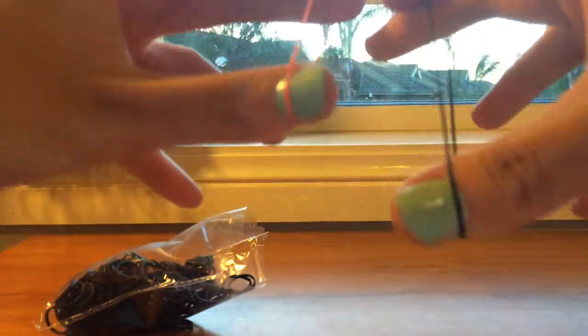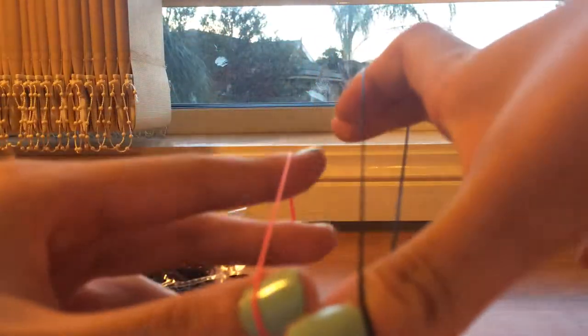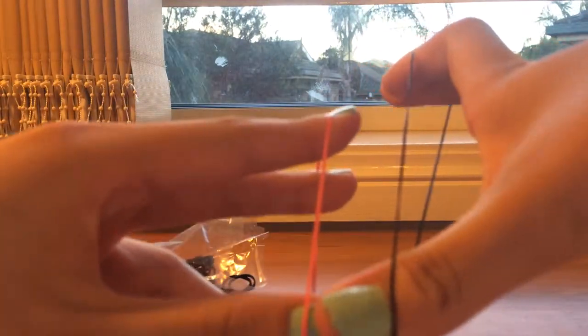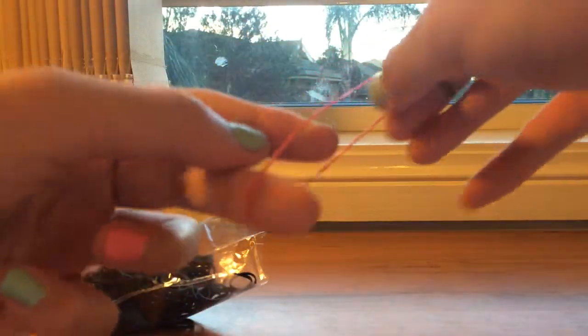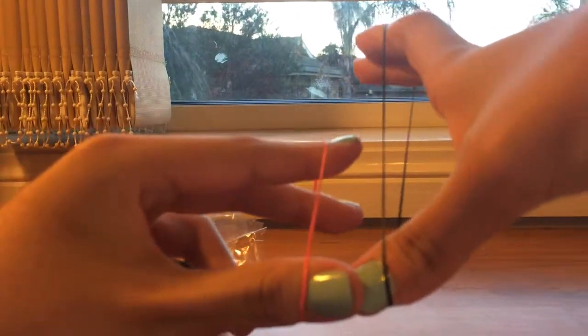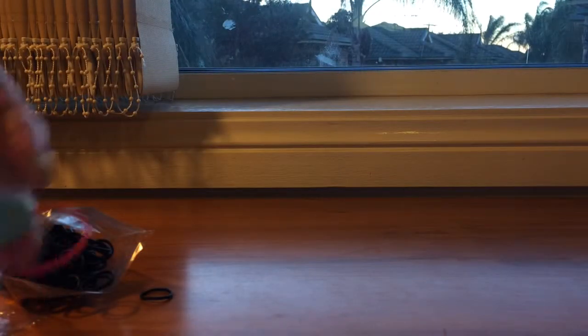The rainbow loom bands can stretch this much. The Creative Mates craft band can stretch a lot more — look at that, so much stretchier. Keep in mind this is a rainbow one and this is the Lincraft one — that's so much stretchier. Now we know the stretchiness of these bands.